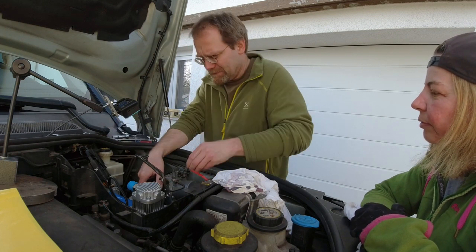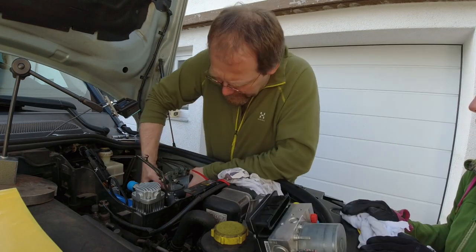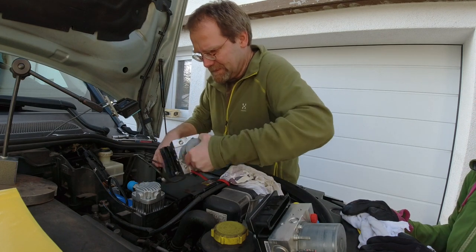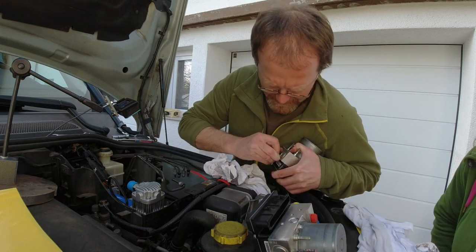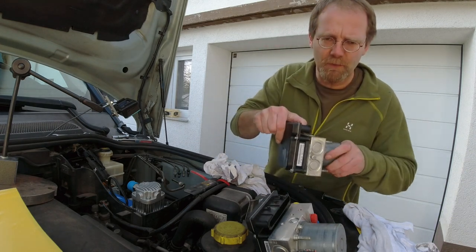It said in the manual only two bolts — that's not normal. So, this is the unit. Maybe there's something obvious — yeah, something obvious like it's not working.